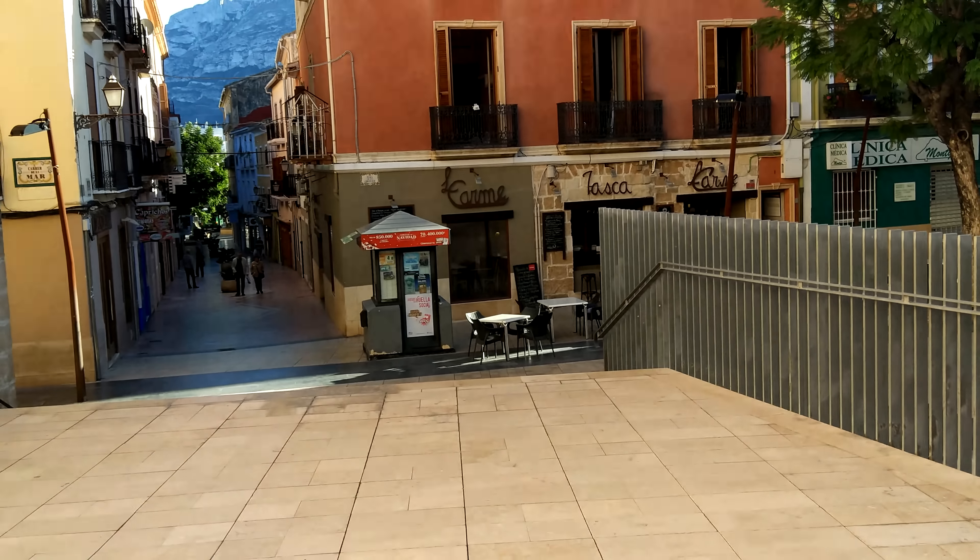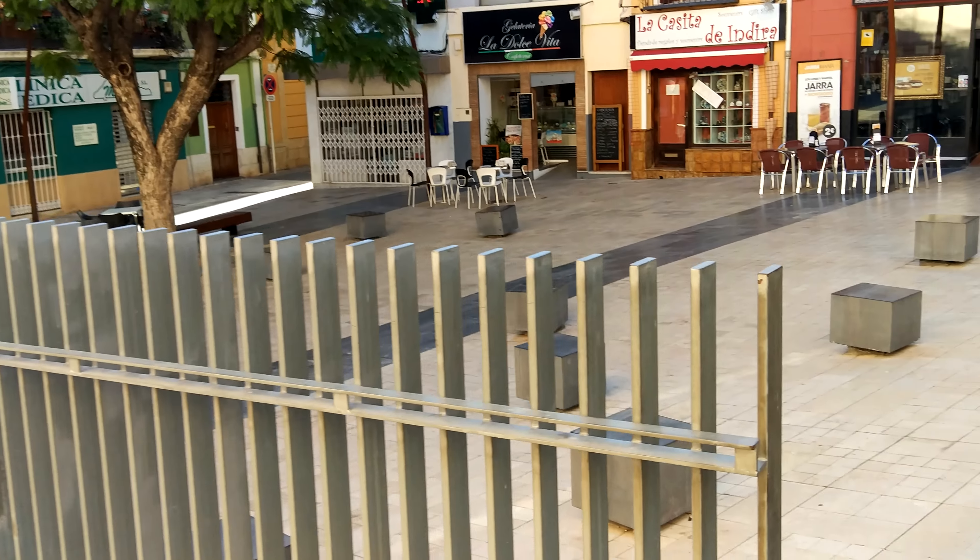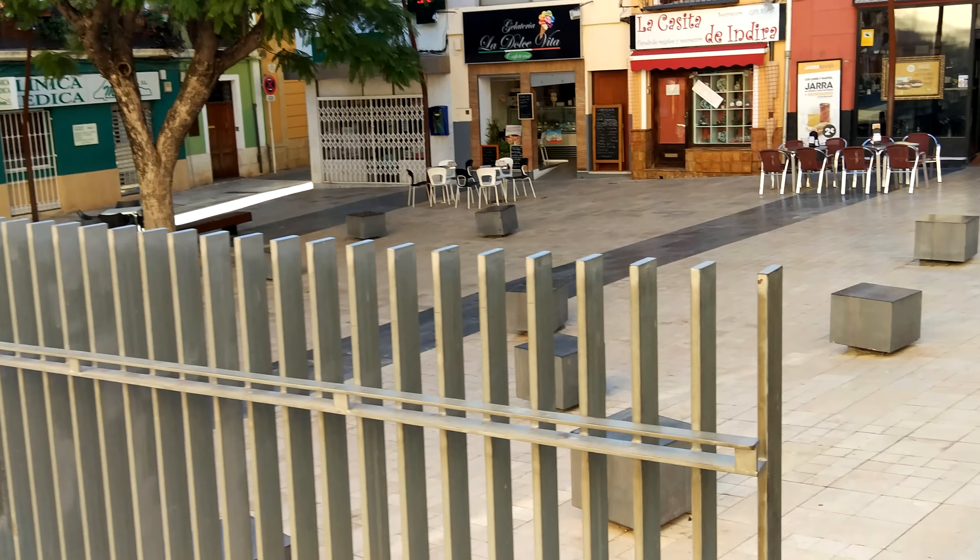So I'm walking along now. This is handheld, holding it with two hands, trying to keep it as steady as possible. And you'll see that the stabilization actually does quite a good job to take the shake and tremors out of this. I'm quite pleased with the results.